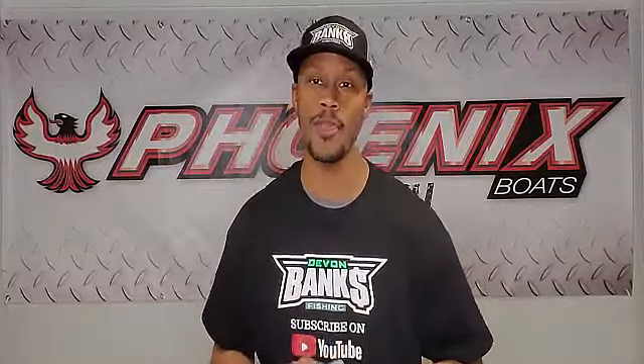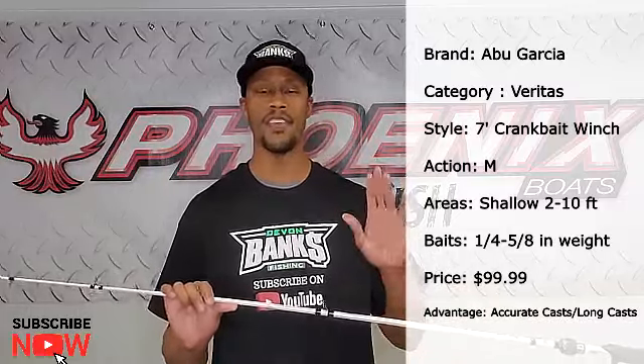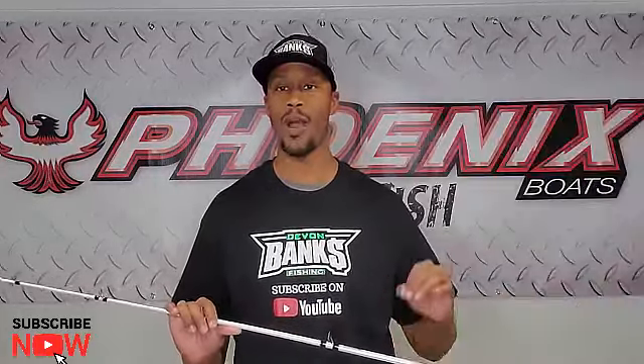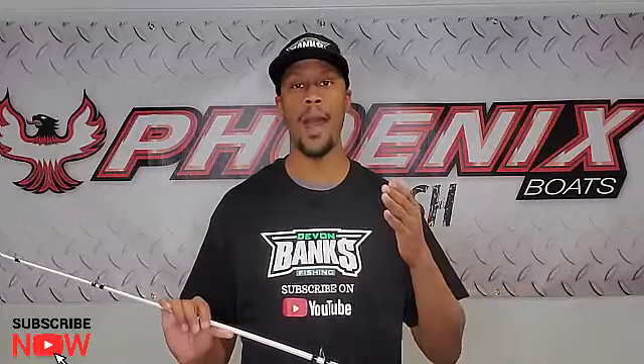To answer that question, I have three crankbait rods that I use from shallow to deep cranking. The first rod I pick up in spring is this one right here — a seven foot medium Abu Garcia Winch Series rod. This is an awesome rod that carries baits from a quarter ounce to five eighths of an ounce, a big variety. I throw my quarter ounce War Pigs, my lipless crankbaits, my square bills, my Digger 4.5s, and my Dredger 8.5s — all on this rod from spring to about mid-summer.